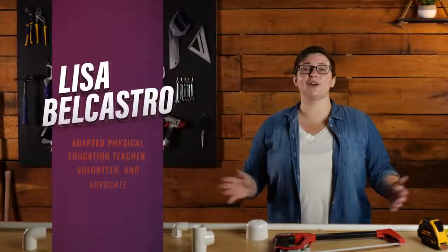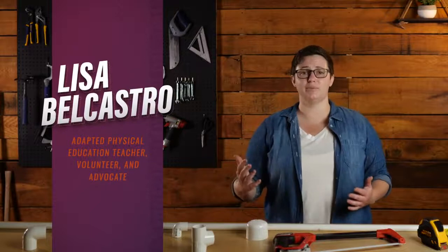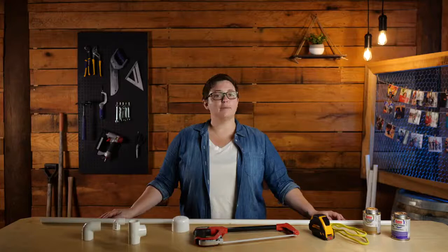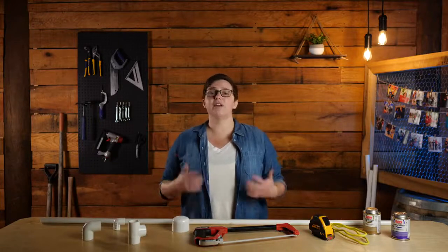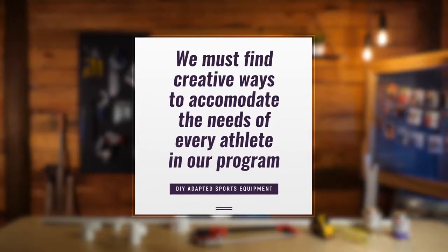Hey there, my name is Lisa Belcastro and I'm so excited to share with you some inexpensive ways to make sports more accessible to athletes with disabilities. For over a decade I've been working in the adapted sport community as an adapted physical education teacher, volunteer, and advocate. Like many who run adapted sports programs, funding is often limited. Even on a shoestring budget, we must find creative ways to accommodate the needs of every athlete in our program. No one deserves to be left on the sidelines and we're here to make sure that never happens.